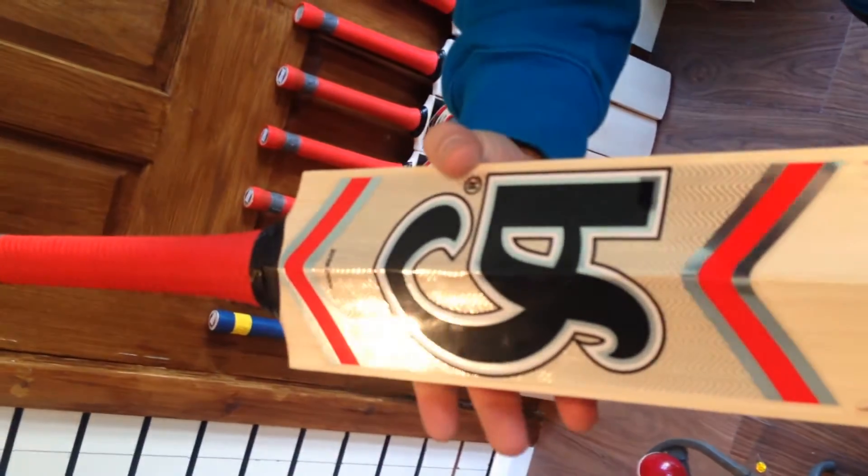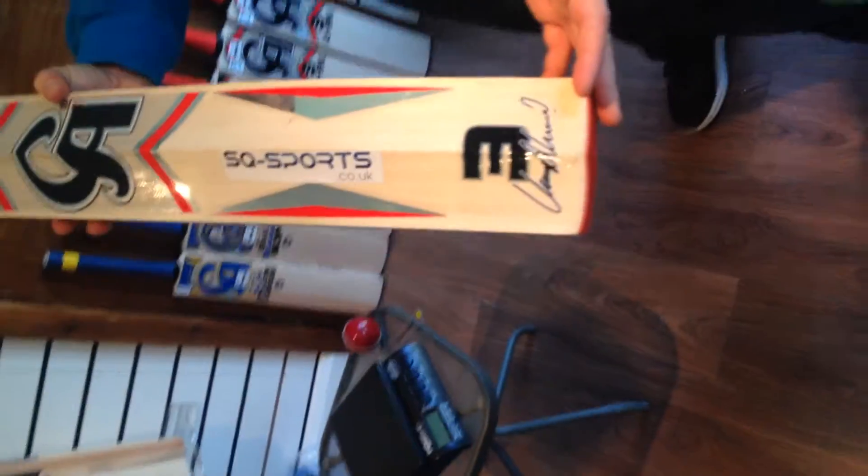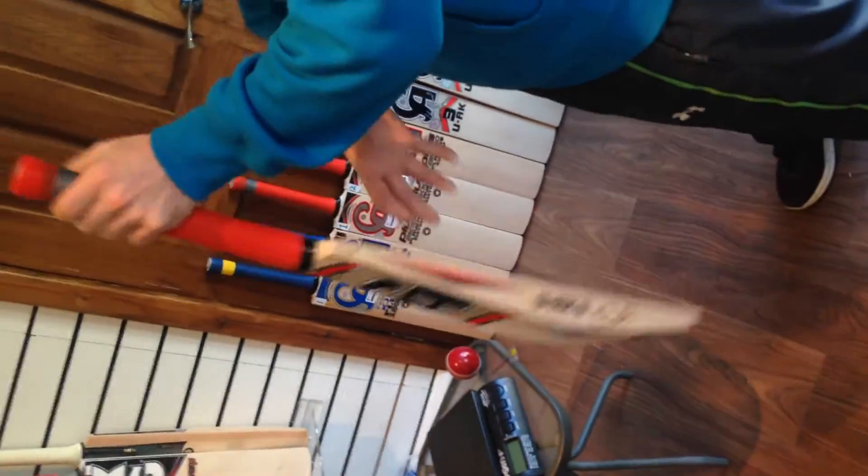Very light as well guys. You won't get many full profile CA bats for this — it's 2lb 8oz. I've weighed it earlier; 2lb 8oz this bat is. It's an excellent cricket bat.